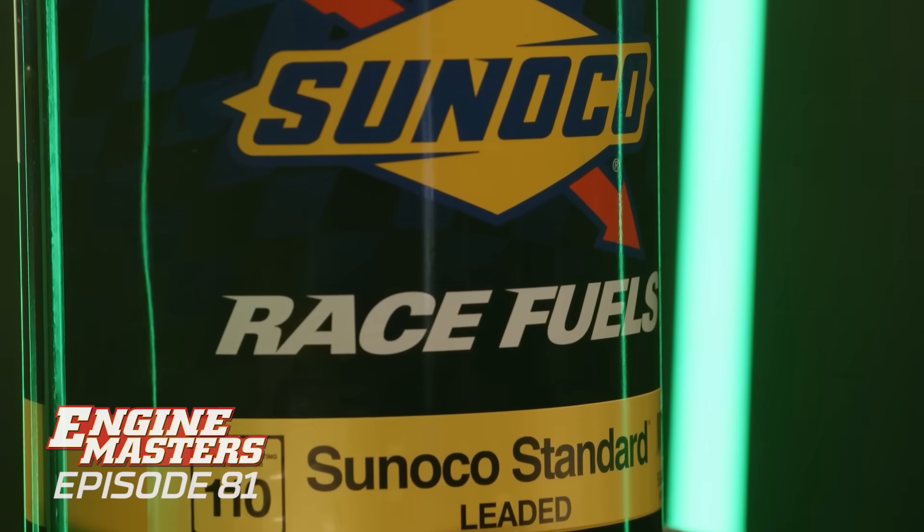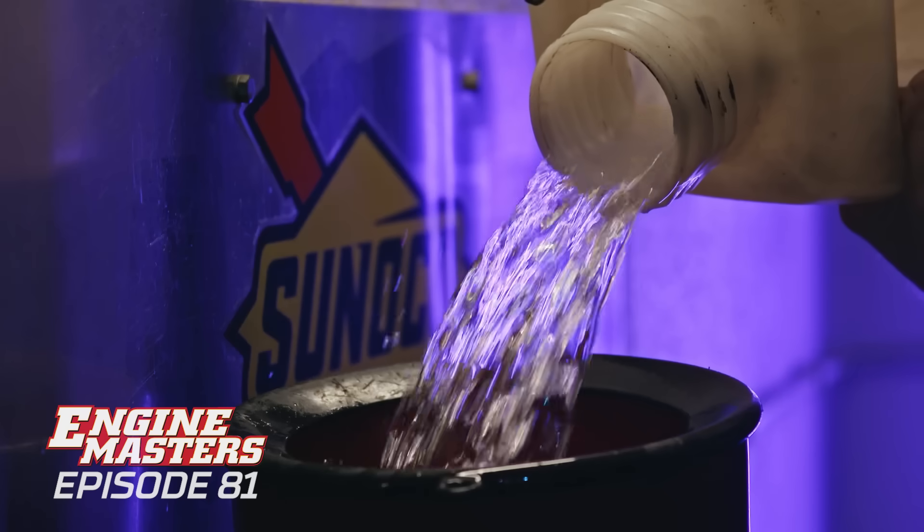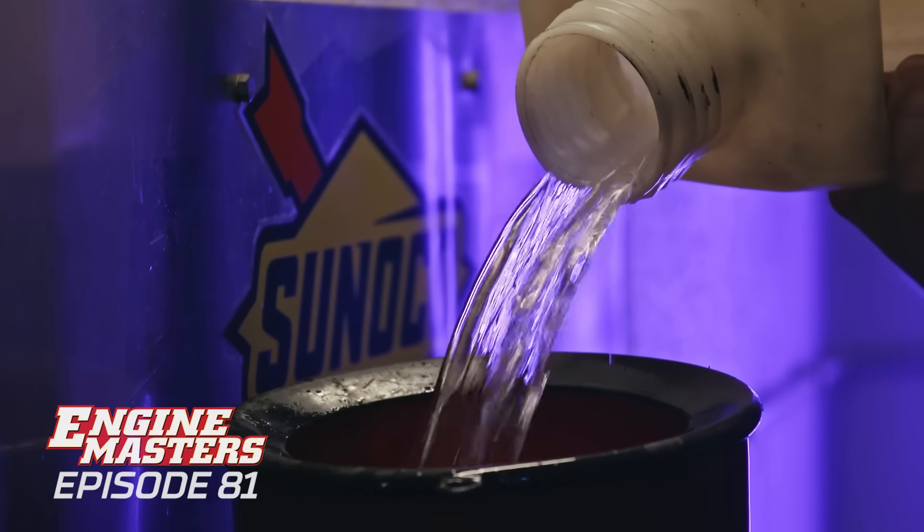Since the very beginning of the Engine Masters show, the audience has demanded a showdown of low octane pump gas versus better pump gas versus race gas. We're going to run 87 versus 91 octane California pump gas straight out of the station down the street, then Sunoco leaded race gas at 110 and 116 octane. And at the very end, we'll be running E85 to find out if it makes even more power than gasoline.